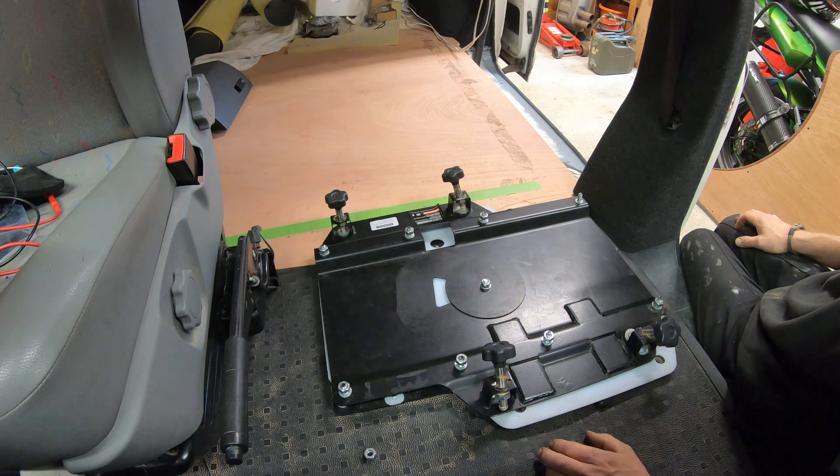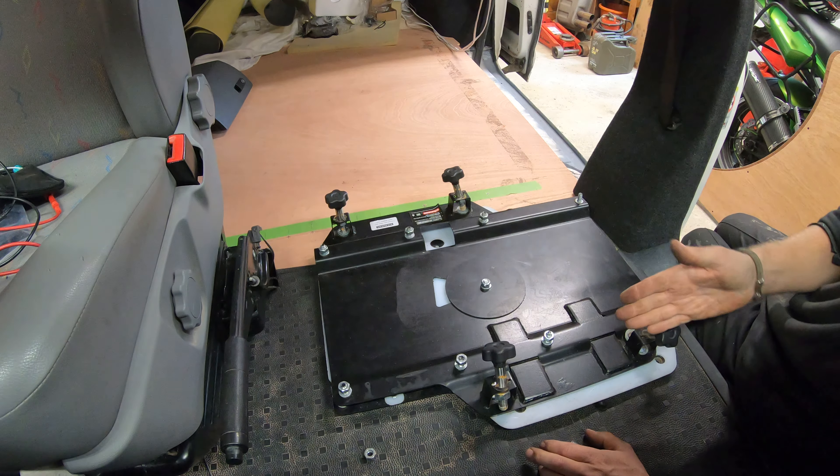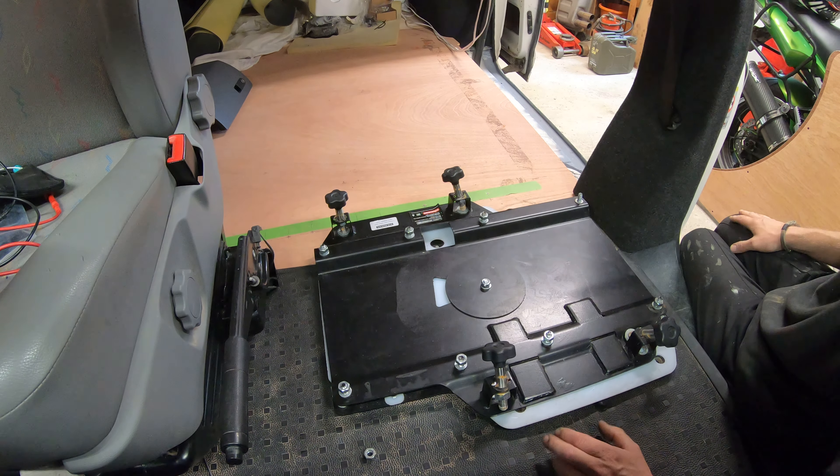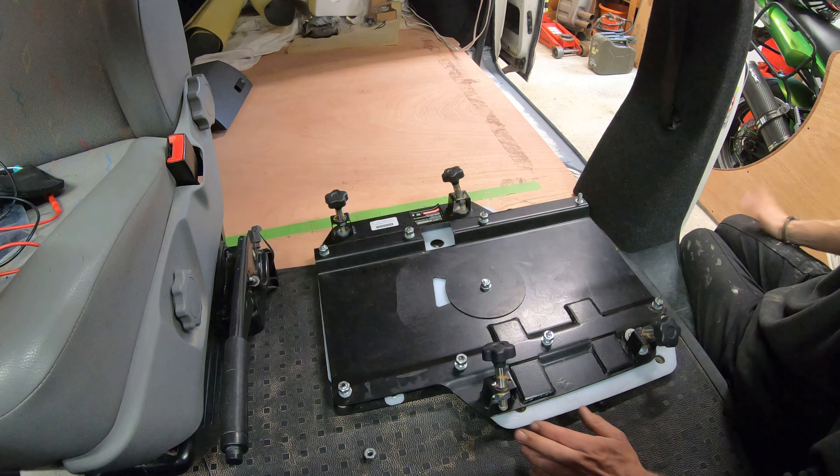And there you go — that is one base fitted. Admittedly I haven't tightened them up yet, which I'm going to do in a minute, but you don't really need to see that. I know you all know how to tighten these up properly, so hopefully that will help you out somewhat.